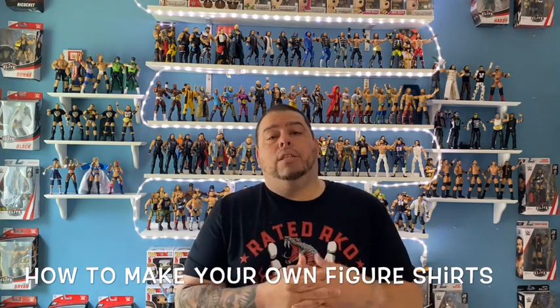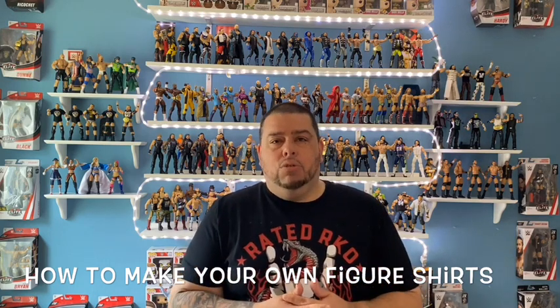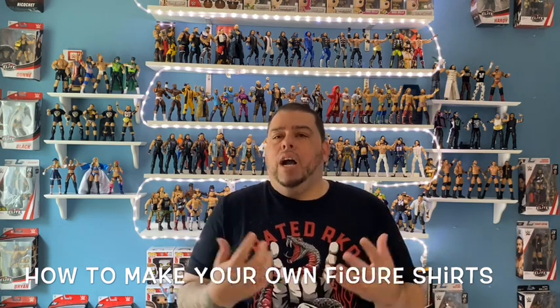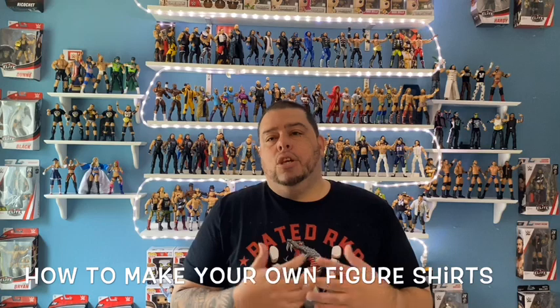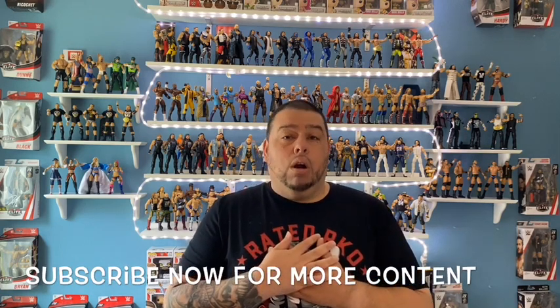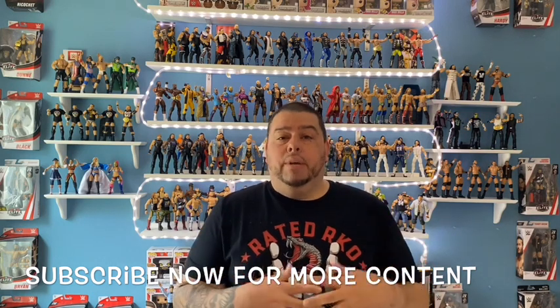Once I print out all the decals I want, it's really easy to do. You guys can do it yourself. You probably pay 10 to 15 dollars every time you order custom shirts from someone else. You can get all these materials for 10 to 20 bucks and make 100 shirts for that price. I do it because I like it — it's easy work and it's actually fun and therapeutic for me.